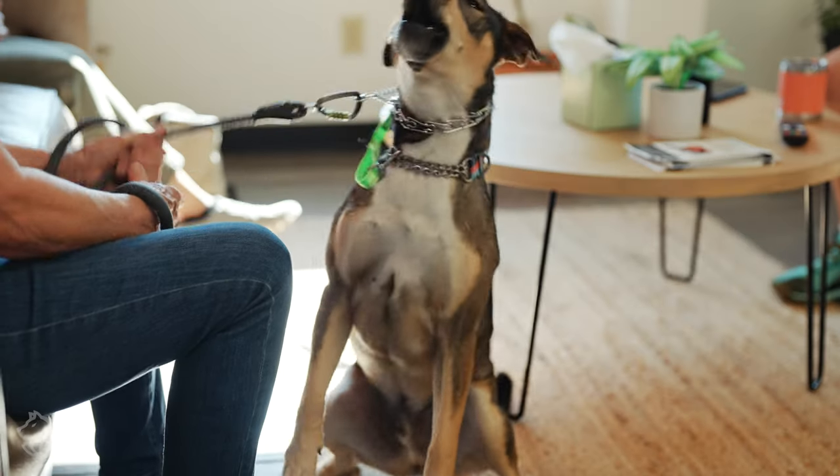He's great until he sees a dog, and then bang. We've never had a reactive dog before, so we just thought dogs just come along and do what they're supposed to, and this is not the case.